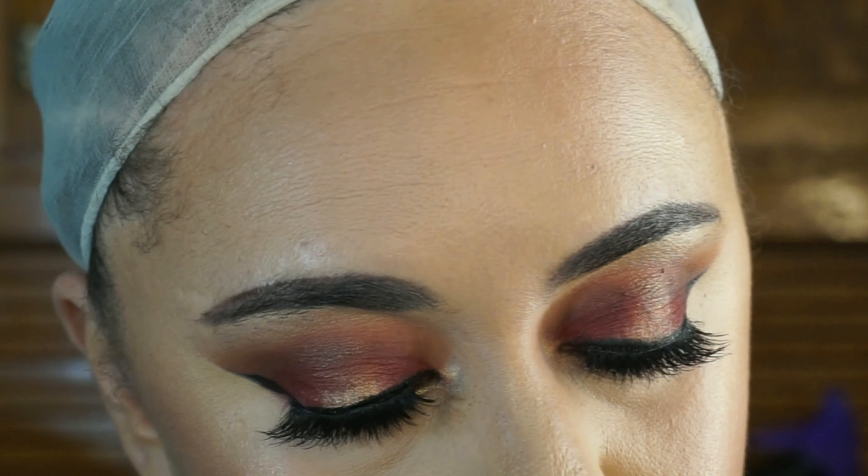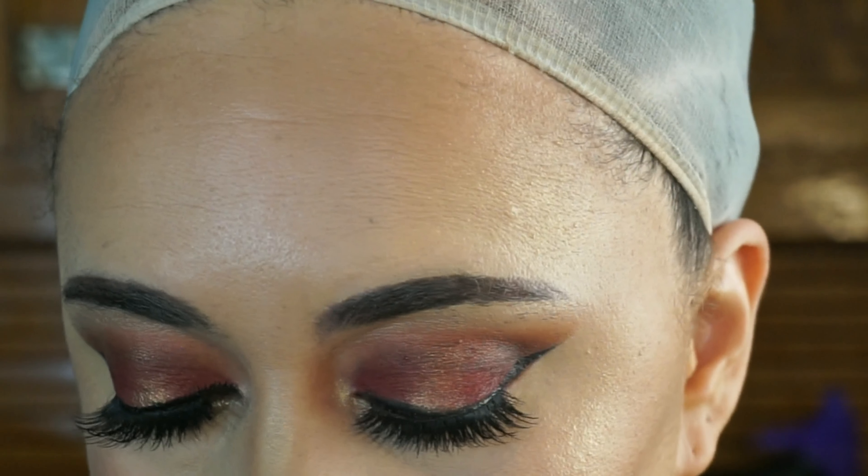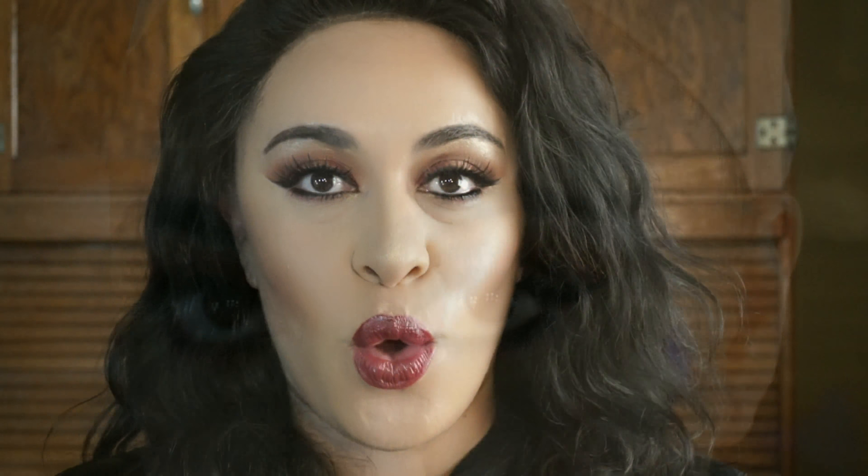I'm probably going to be using this palette a lot for the holidays because of all the warm tones. If you haven't gotten your hands on it, it is definitely worth the money. That's it for this video — I hope you liked it. If you did, give me a big thumbs up and press the subscribe button so you don't miss any more content from me. I hope to see you in the next video!